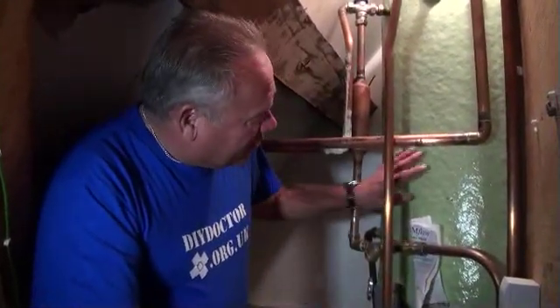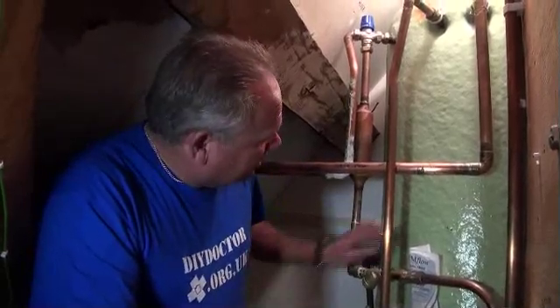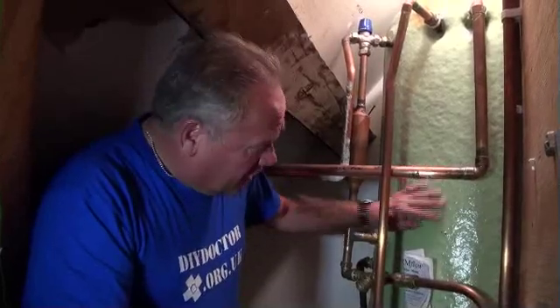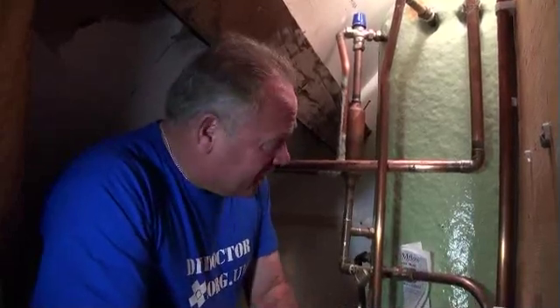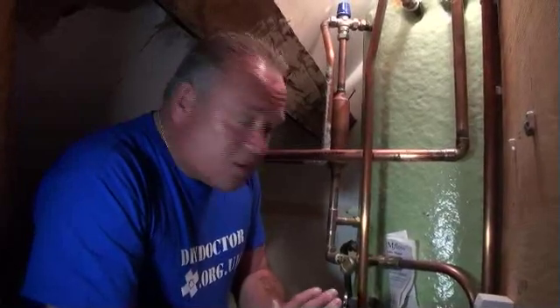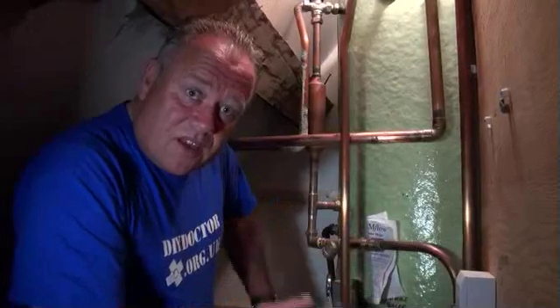Hi, I'm Mike Edwards, the website is DIY Doctor. Today we're going to be talking about fitting a thermal storage for water. It's a slightly different system than a normal hot water storage. In a normal indirect system, the central heating is heated by water that goes into the hot water tank from the boiler. The boiler heats the water, it goes into the hot water tank, and a coil of pipework within that hot water tank is full of central heating water, heated by the domestic hot water, and flows around the central heating.